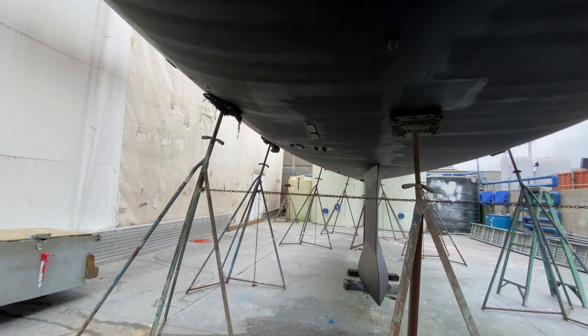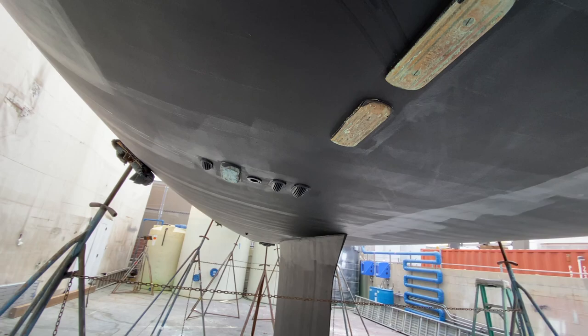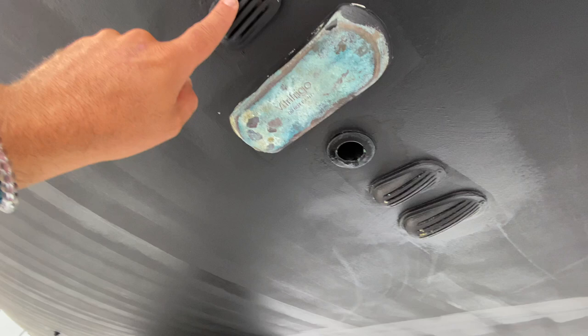As we make our way back aft, we have through-holes here. These are the Glomax keel coolers up forward next to those through-holes. These are the grounding plates. As we move back up, you can see these are intakes and discharge for the sink, and probably the engine generator intake here.